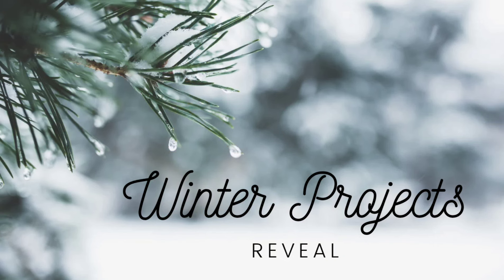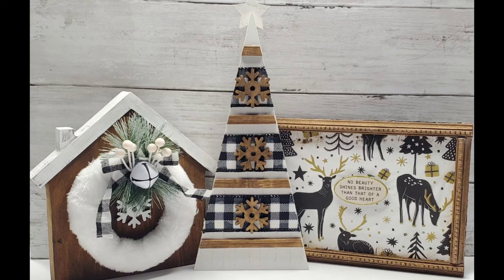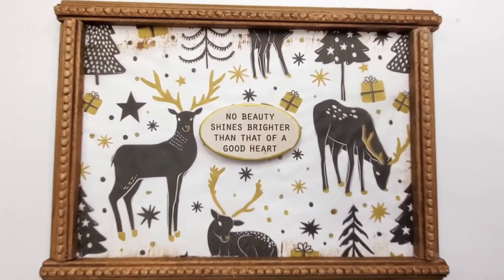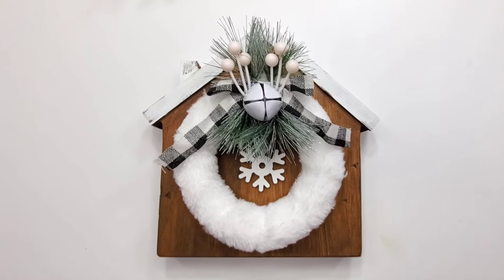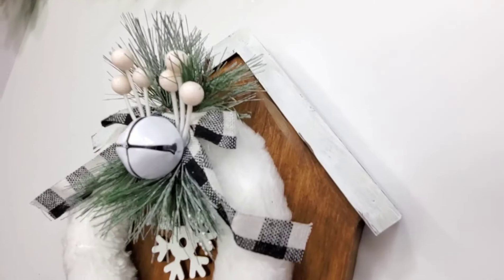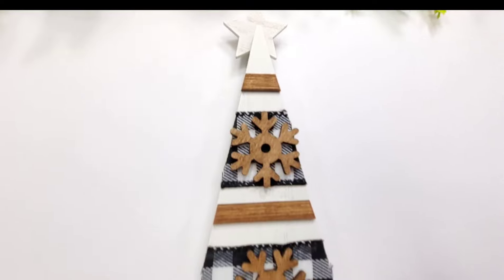Here is the final winter projects reveal! I hope you guys enjoyed — let me know which one was your favorite. I really like snowflakes and deer and foxes and snowmen and wintry trees for winter decor. 'Snow beauty shines brighter than that of a good heart' — is that one your favorite, or is it the house? The house is super cute and super affordable — it was $3.99 and then you get 40% off when Hobby Lobby has their wood sale, so it ends up being almost Dollar Tree price.